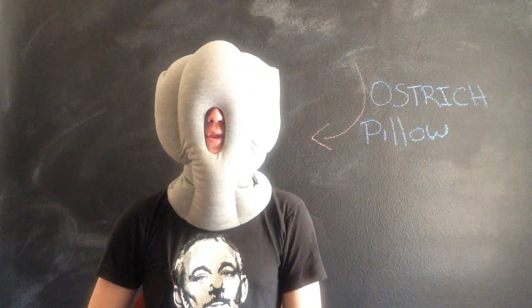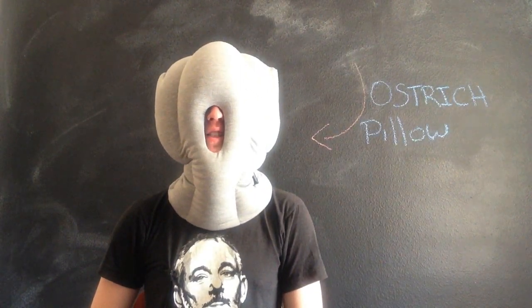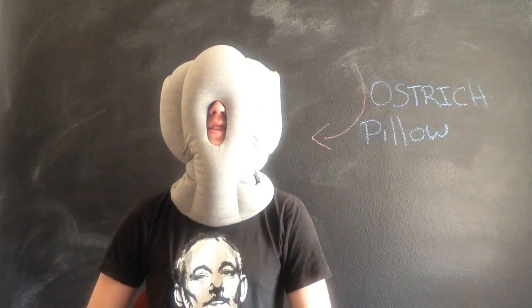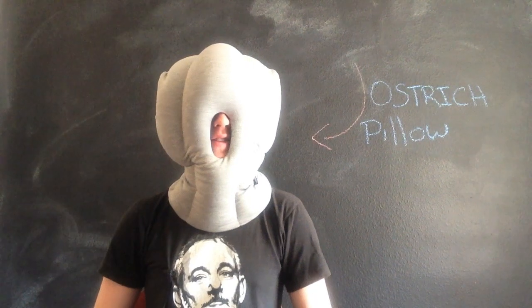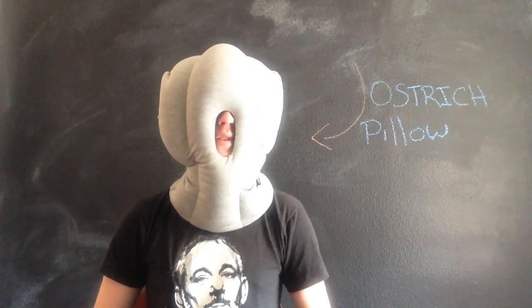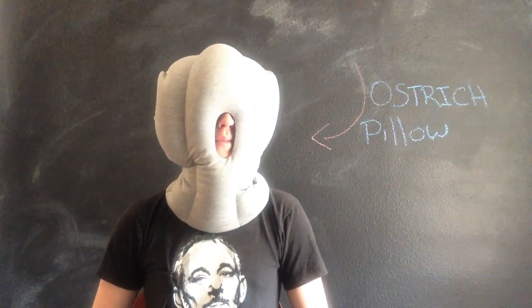What's up internet? Welcome to Brain Noob's review of the Ostrich Pillow, a pillow designed to make sleeping in public a million times easier. Sleeping in public is actually one of the hardest things for me to do, and this pillow helps out tremendously.